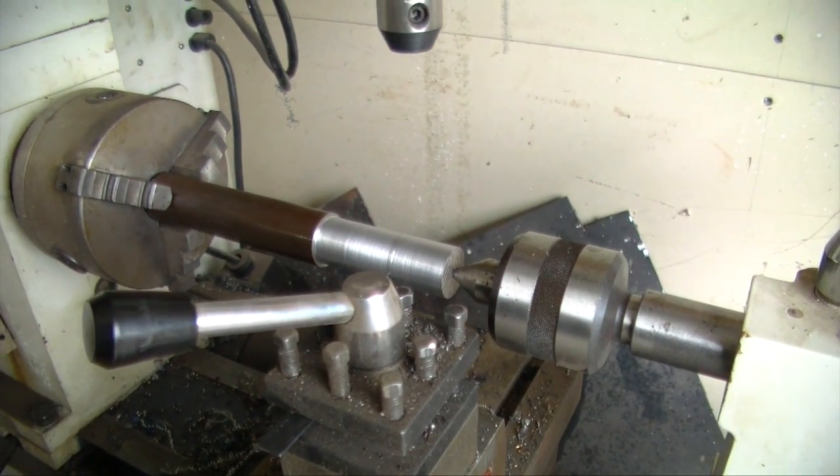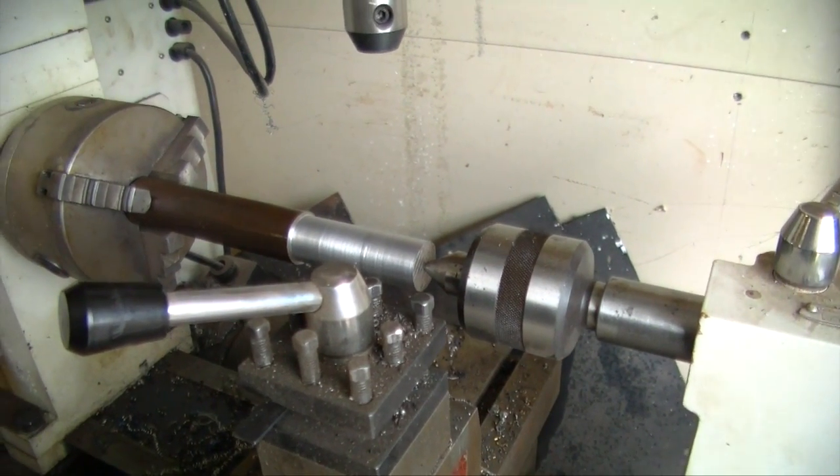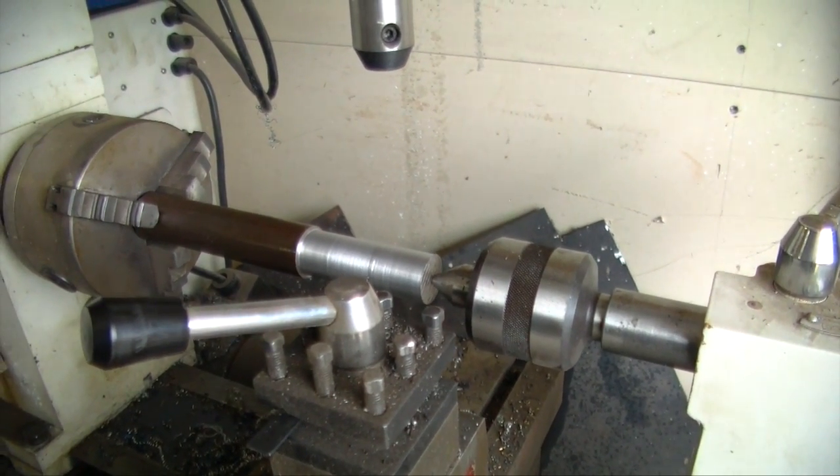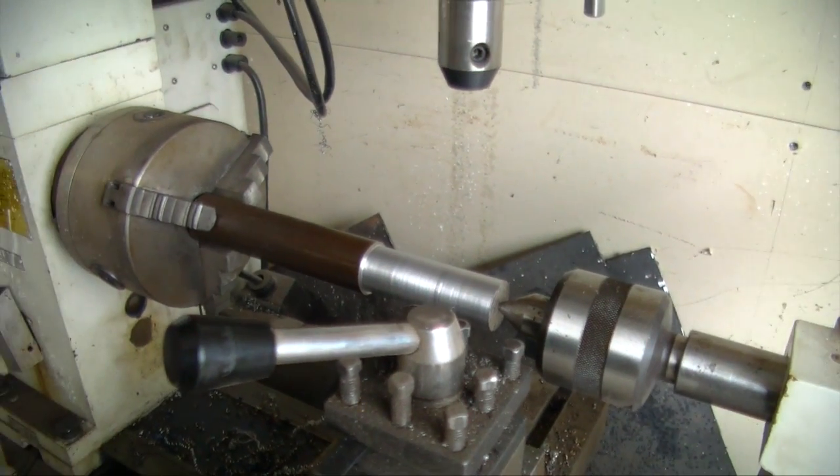We're gonna chop that off, then we're gonna drill a hole all the way through it. Then we're gonna drill a larger hole on each end for the O2 sensors, and then we have to cut it again through the middle and machine it down the side.